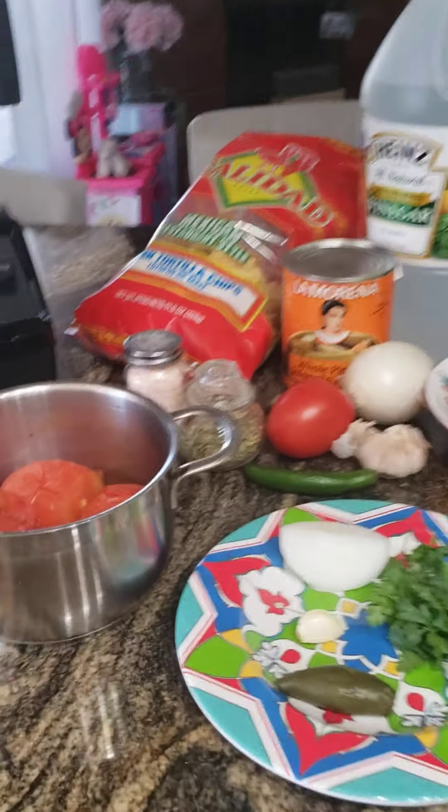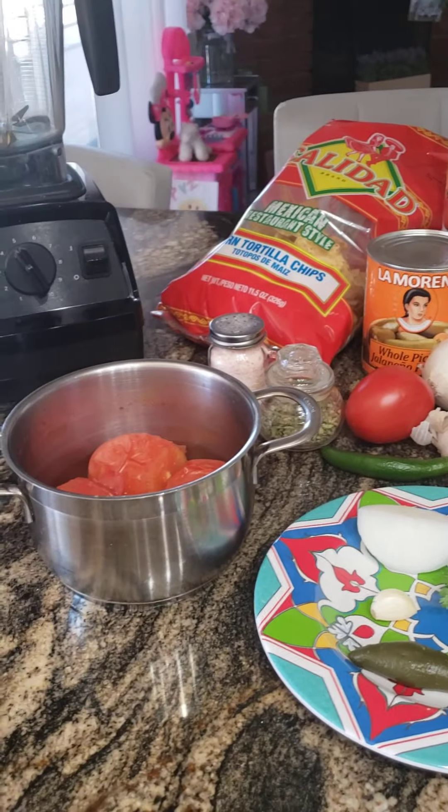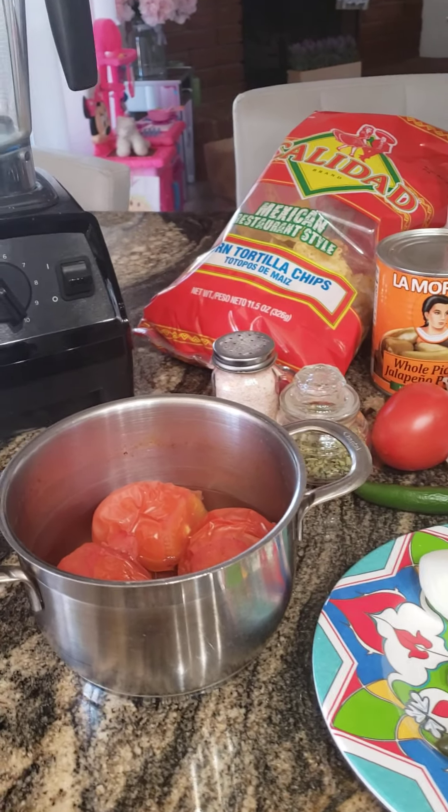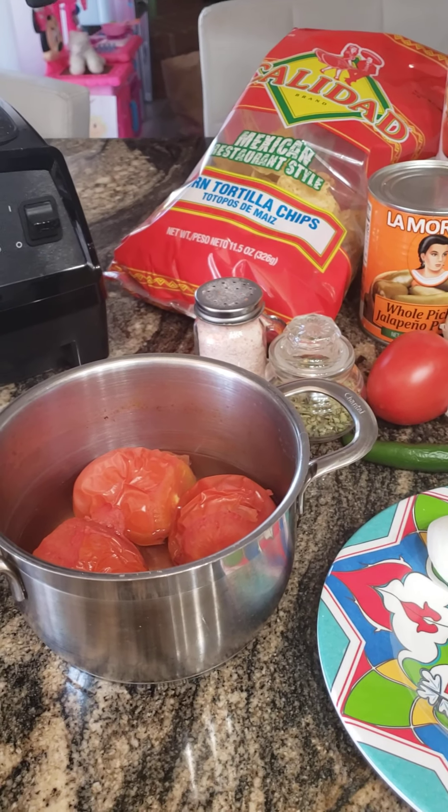Good morning everyone. Today I'm going to be making my famous salsa. This is the best salsa for chips. Trust me, I've tried them all and this one's the best.